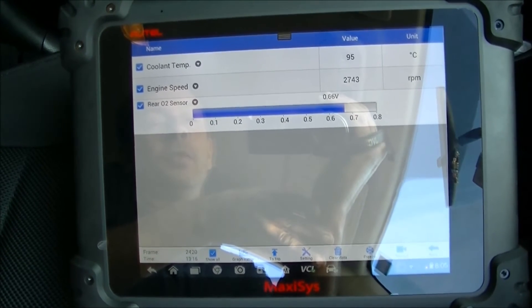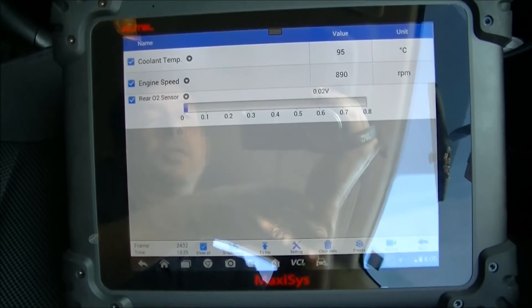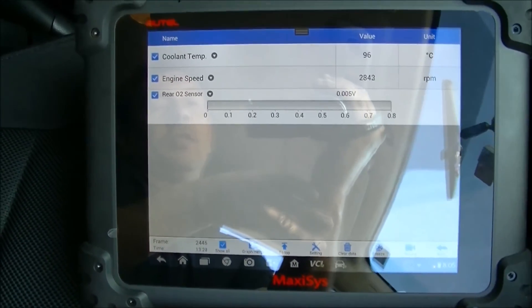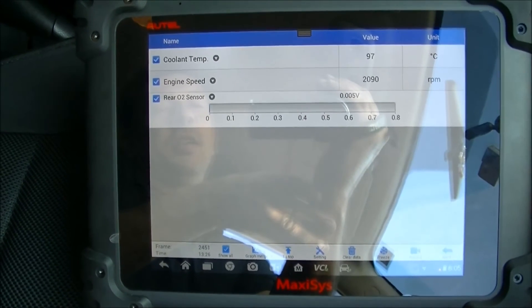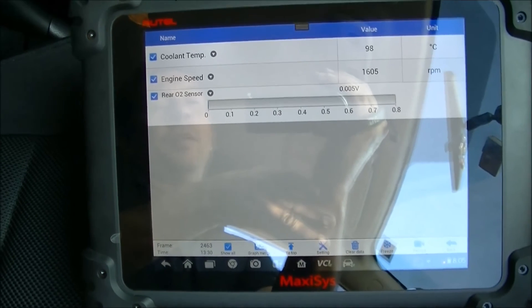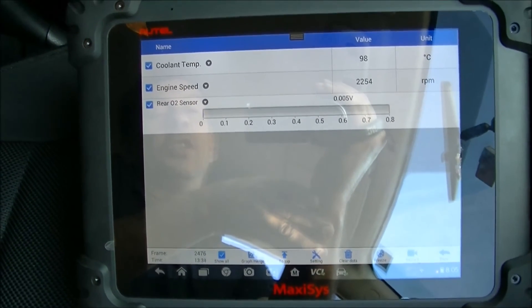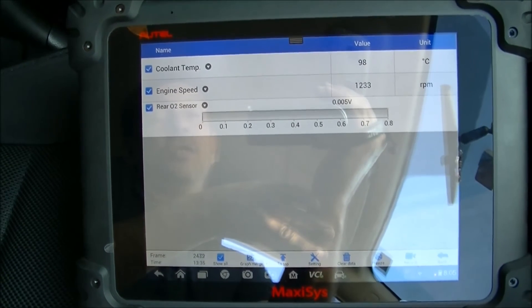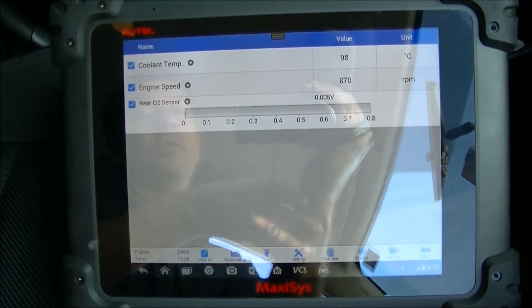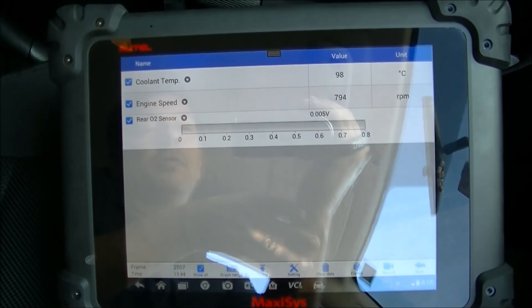We've got a great looking rear oxygen sensor there now — it'd still respond. The ECU's going to think that there's activity going on there. But when it runs the P0420 code I'm pretty sure it'd be checking that code during a cruise condition with a stable engine speed, and we're going to have a good result during that time. Anyway, there it is — it worked.